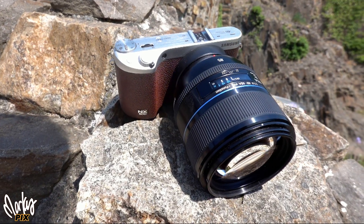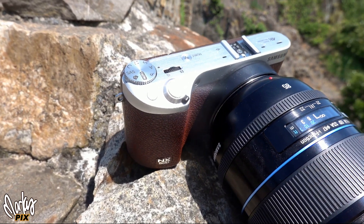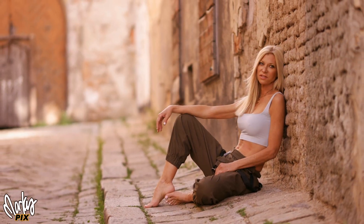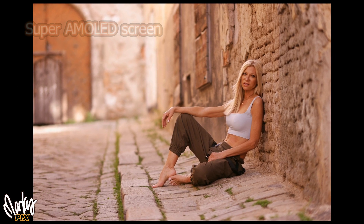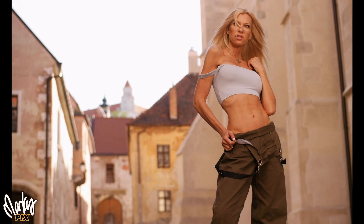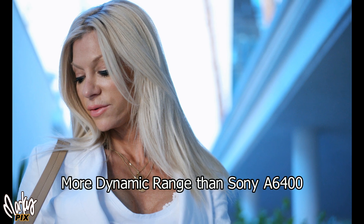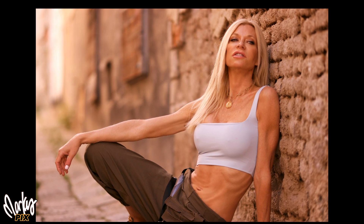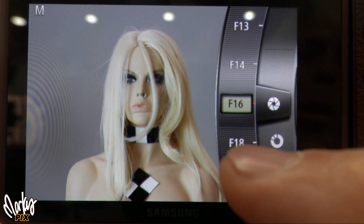The NX500 has built-in wireless. It doesn't have a built-in flash, but those are usually useless anyway — they used that real estate more wisely. It has time lapse, you can control it with your smartphone, and it has a great LCD screen that's clear, sharp, and bright. The pictures look like movie scenes — almost 3D, with a silky look and great bokeh. The 6400's dynamic range is 13.6 whereas the NX500 is 13.9, so it actually has more dynamic range.